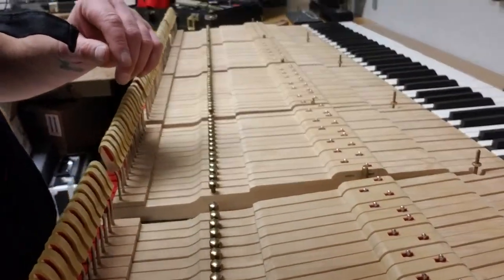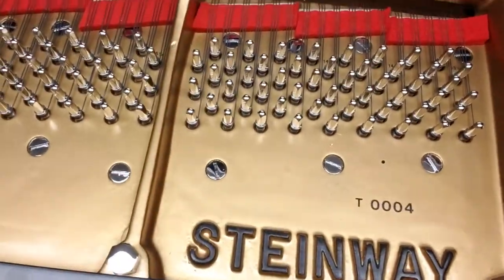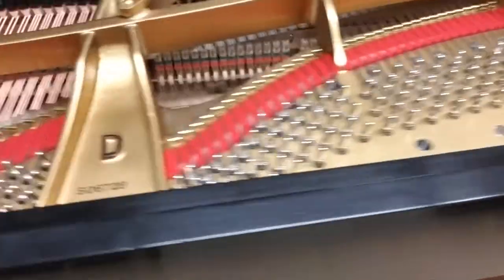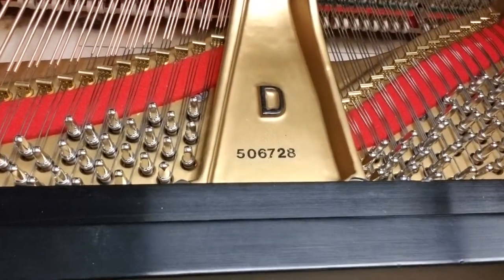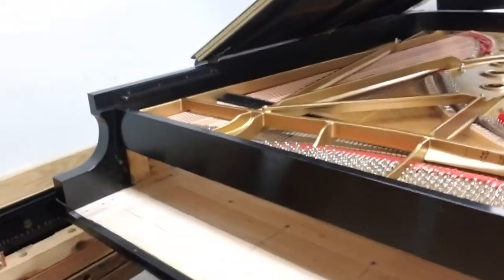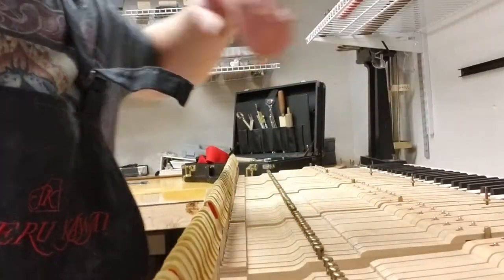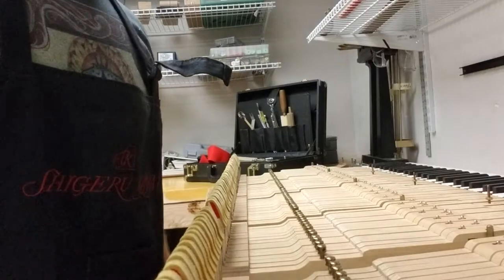This action is a Steinway D for a concert — a new concert hall we have going on here. I'm prepping this whole piano and doing concert prep, and I'm hoping to do some videos to show everybody the process. I've already accomplished some things and I might go over those again.